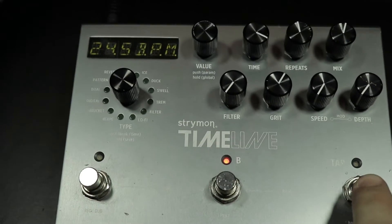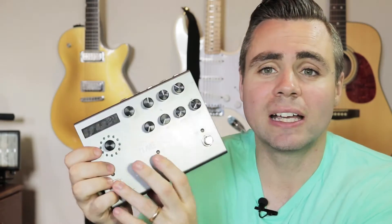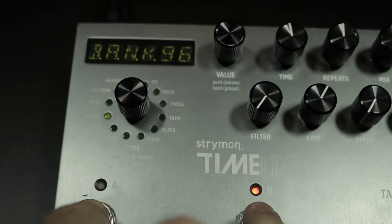Now in terms of syncing in with your band or syncing into a click or something like that, you can either tap yourself in, you can preset the tempo in BPM or milliseconds, and banks up and down — so you can save it and recall it later on command. That is a very versatile feature set.